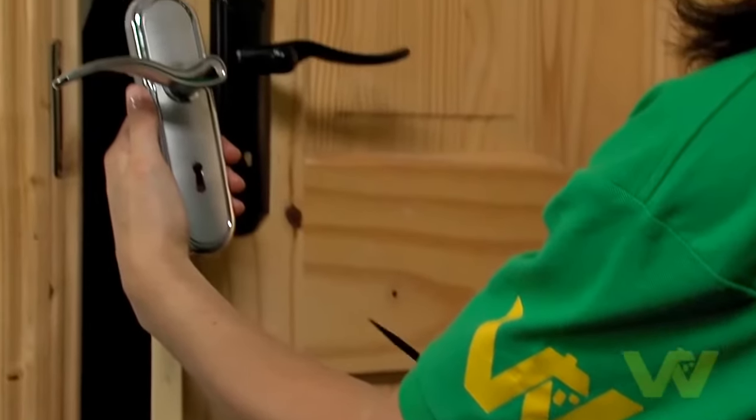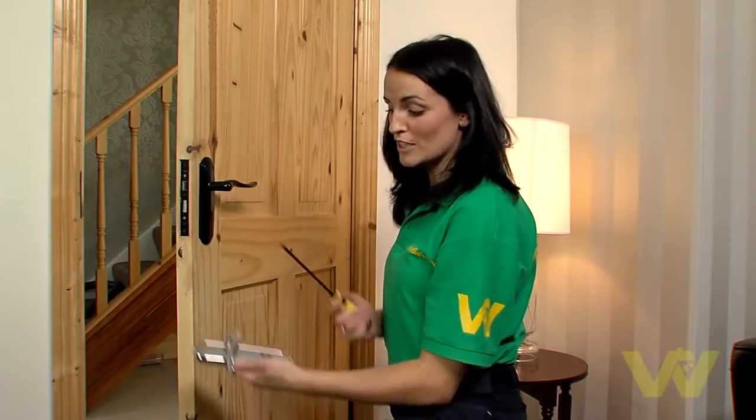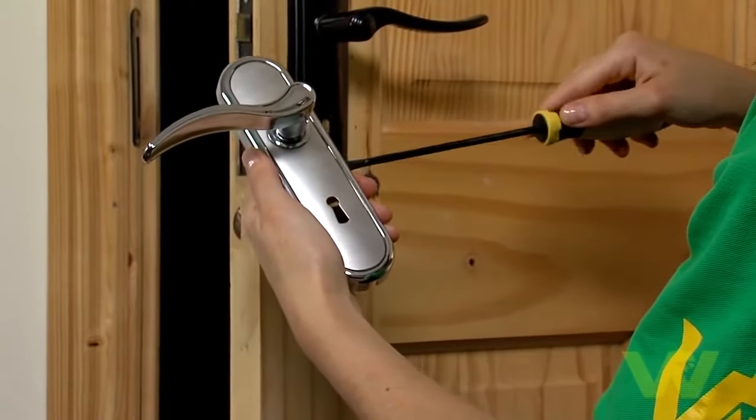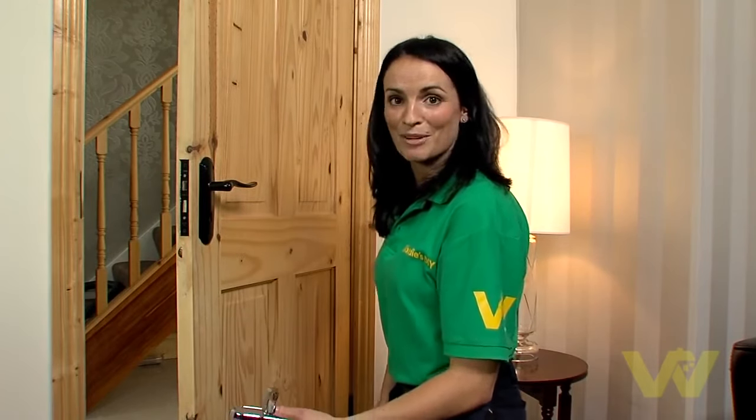If you don't see any screws on the door handle, you may be dealing with one that has a plate covering the screws. There are two ways to deal with this: you can simply get a screwdriver and ease off the plate, finding the notch at either the base or the side of the fitting. Otherwise, it'll be a screw-off plate. Just check which kind of fitting you're dealing with.